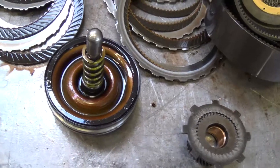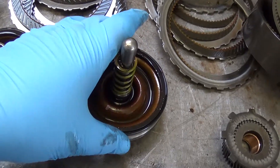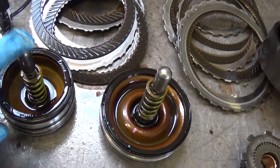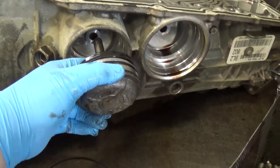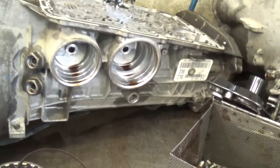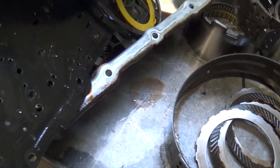And then the servo pistons — both of these pistons have gotten real hot. The rubber gets hardened and then it starts losing hydraulic pressure, especially when it's cold. We've got to replace these in the servo bores that go into the case. We're going to have to re-bore the case and re-sleeve these before we put new pistons in there.